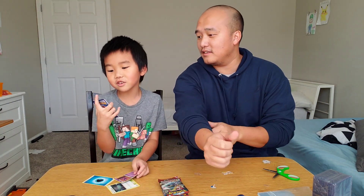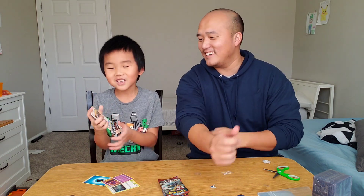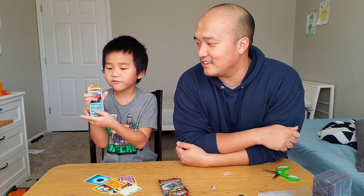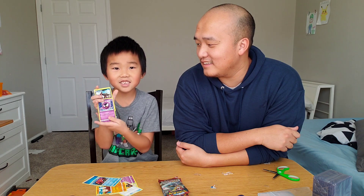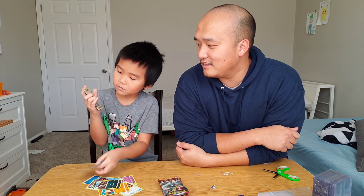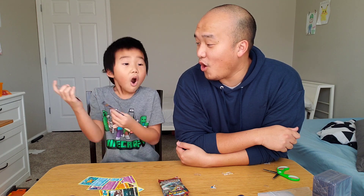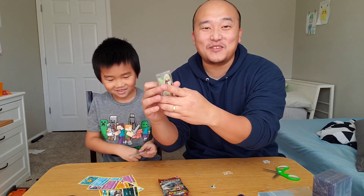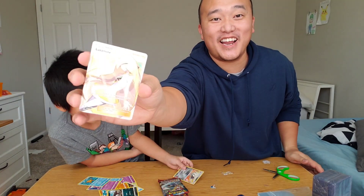Haunter. I think there's something good. Countercatcher. Mimikyu. Gastly. Whoa! Elijah got a Lusamine Full Art Trainer. Look at that, guys.